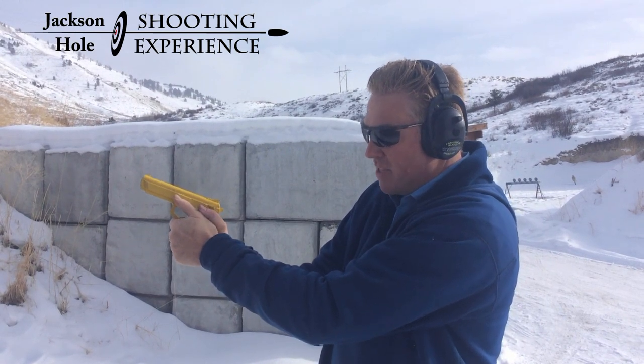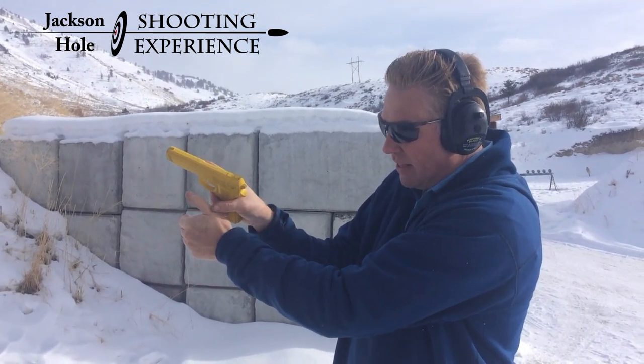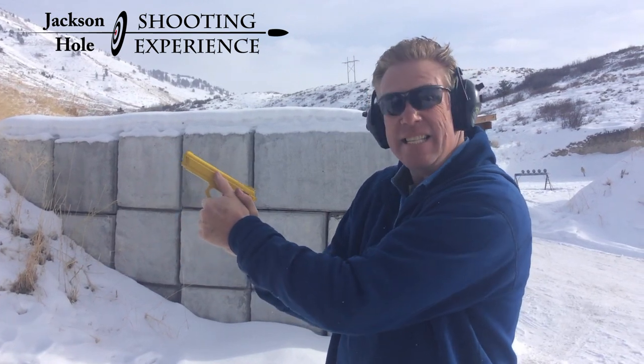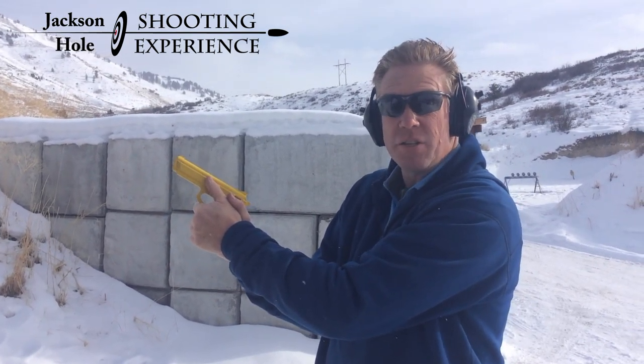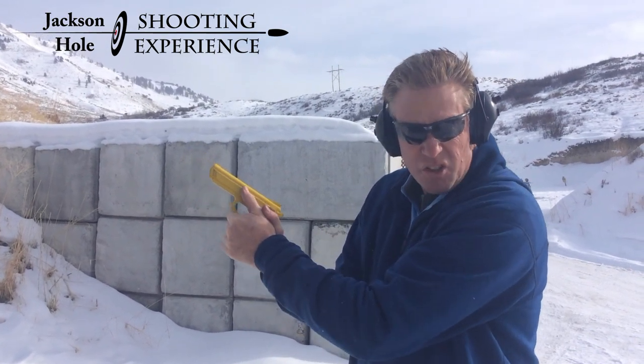That makes both thumbs face forward. This right thumb is on top of the knuckle right there on the support hand. 70% of the grip strength will be in the support hand, and 30% of the strength will be in the shooting hand — the strong hand.